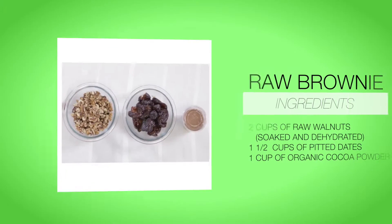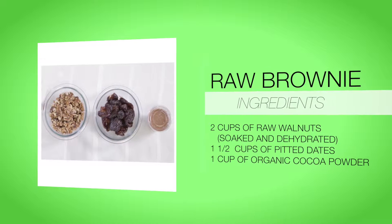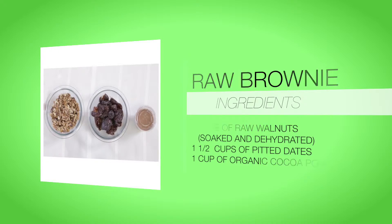These ingredients are all raw. We have walnuts, we have medjool dates from Israel, and we have organic raw chocolate from Peru — cacao.